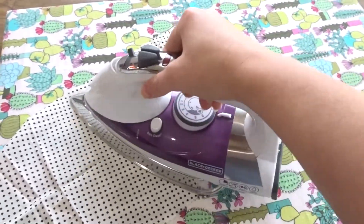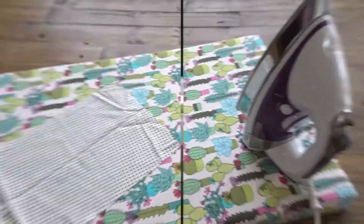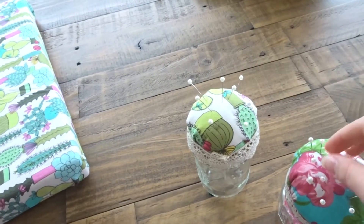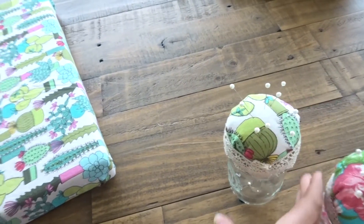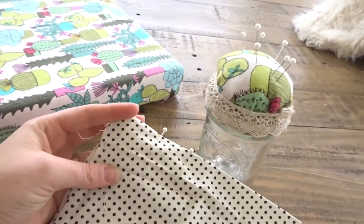These are two very simple projects that you can do at home that are both cute and functional and super fast to make. Thank you guys so much for watching and I hope you have a wonderful day.